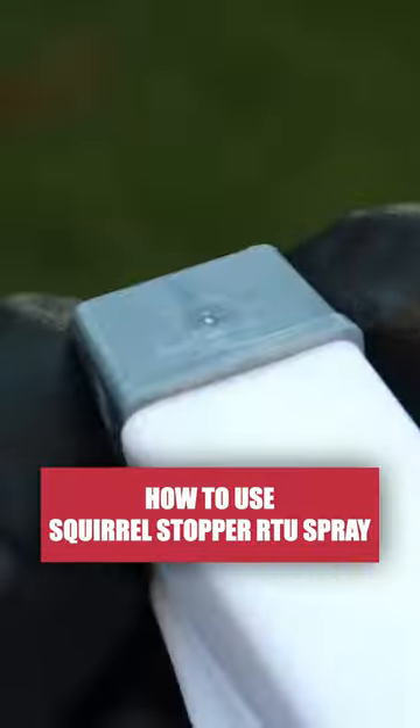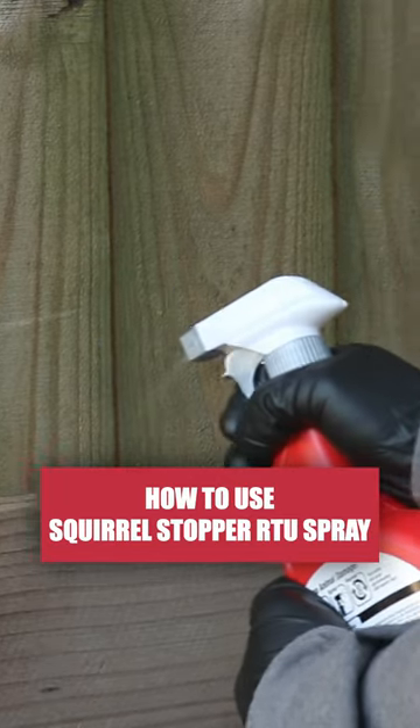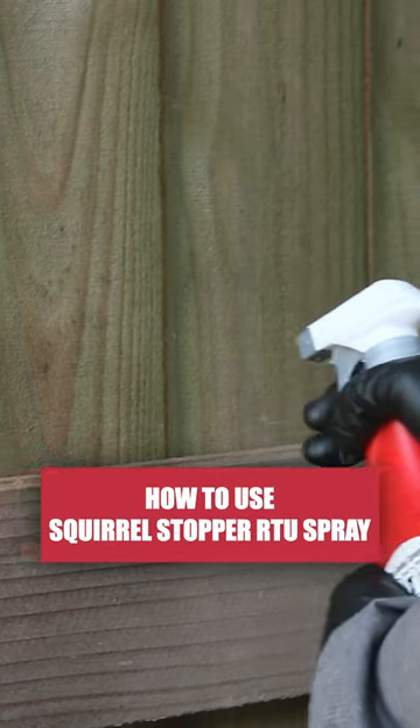Shake the bottle thoroughly, then set the adjustable nozzle from off to spray. Apply a fine mist to the areas you wish to treat and get an even coating. Take care not to over-apply.